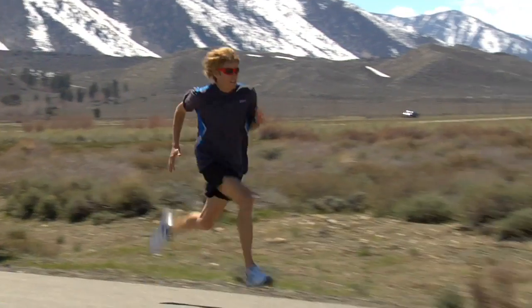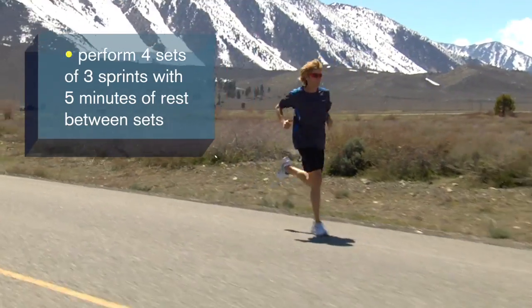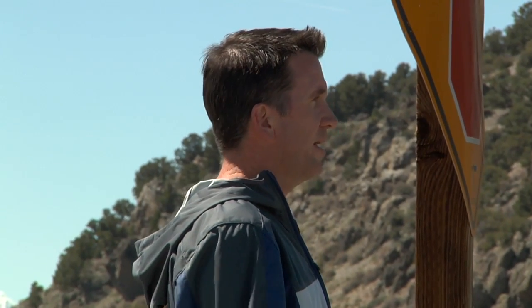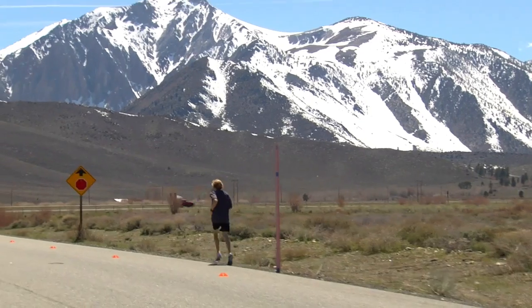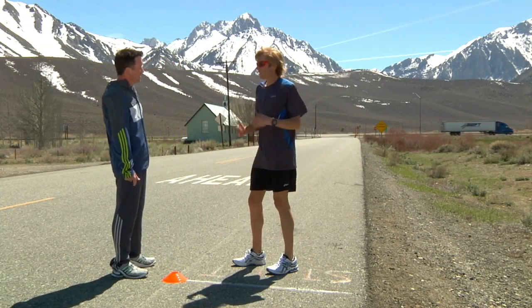Knees up, quick feet — up, up, up, all the way! The basic game plan with sprints like these is we typically do three or four sets of three by 50-meter sprints, really working on maximal speed, but it's not a lot of total volume — no more than about three to four hundred meters of total sprinting volume in the workout. Nice job! How did that one feel?